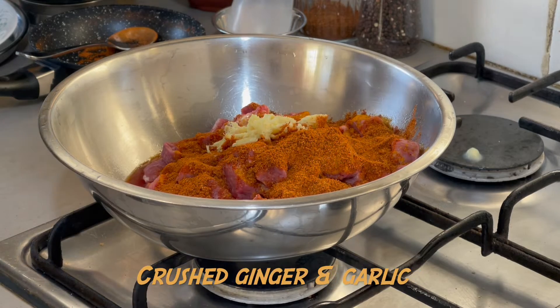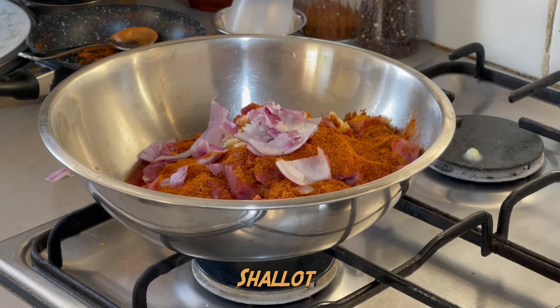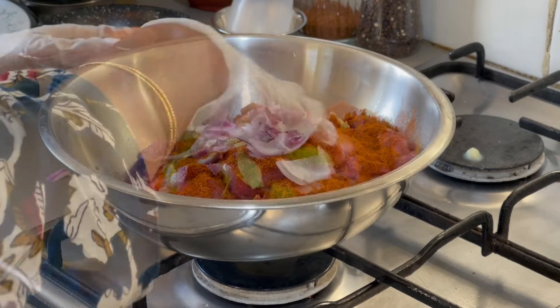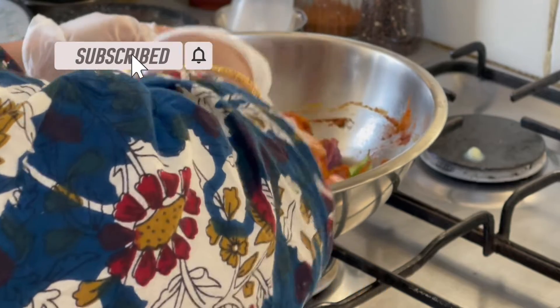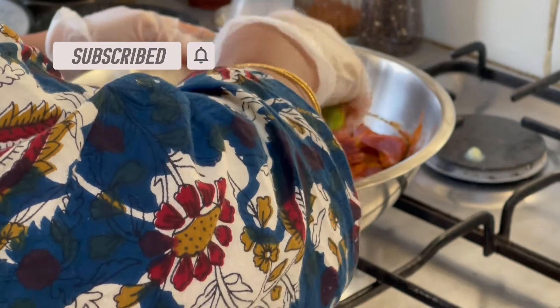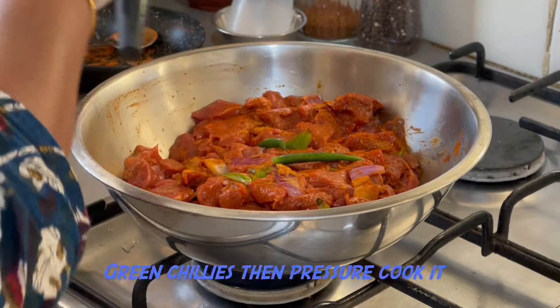We will add ginger and garlic. We will separate it and make sure we can eat it with green chilies.